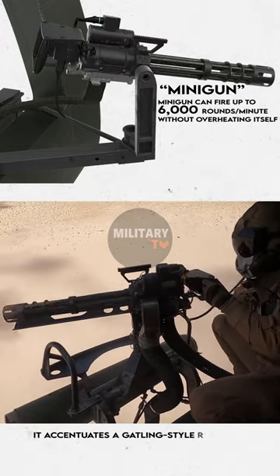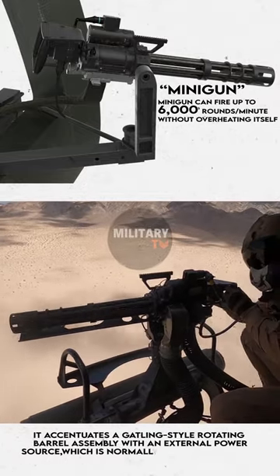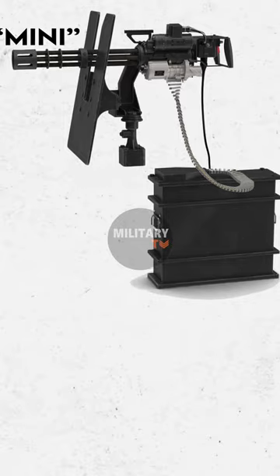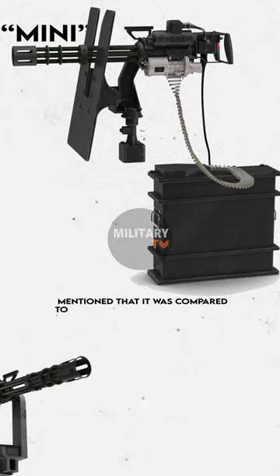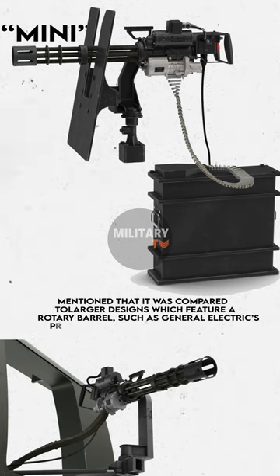It features a Gatling-style rotating barrel assembly with an external power source, which is normally an electric motor. The name 'Mini' was used in reference to larger rotary barrel designs, such as General Electric's previously known 20mm M61 Vulcan.